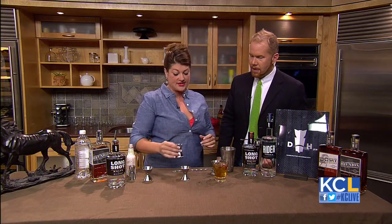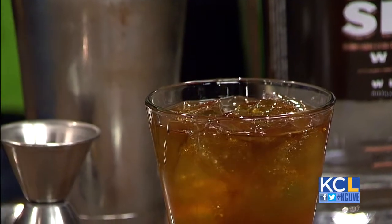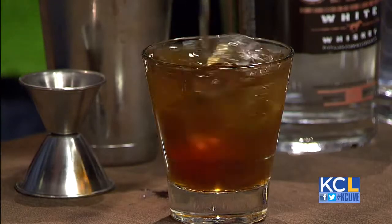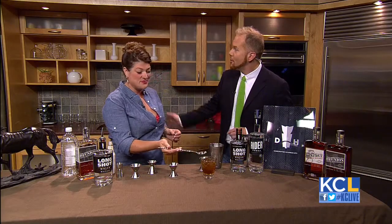We've got one ounce of water, half ounce of a peach sage brown sugar simple syrup that I've made up, and a dash of peach bitters. We're just going to stir that up until it's cold. Any idea where this name came from, the Farmer's Almanac? This is actually one of my creations. May I try? Yes — it's very boozy, so be careful.